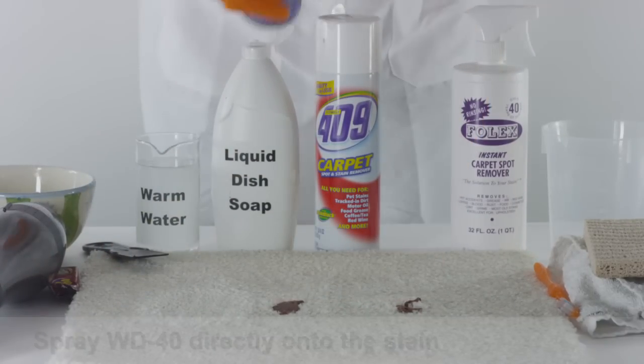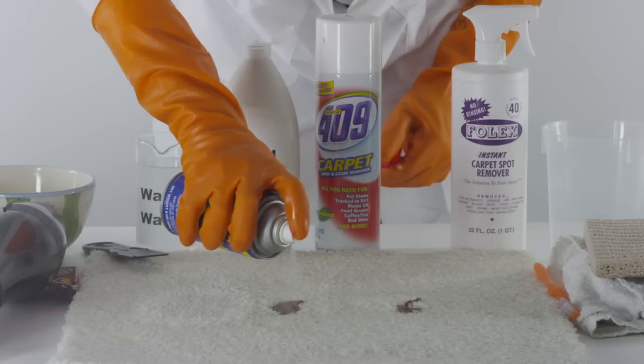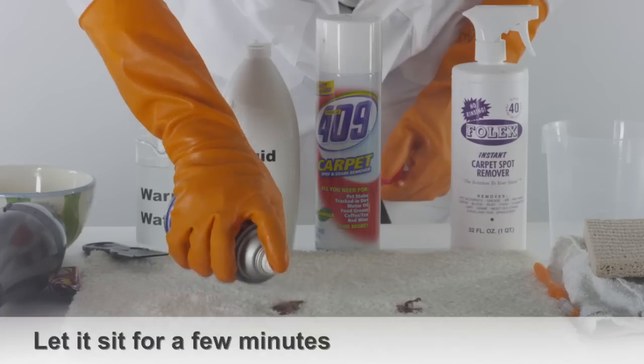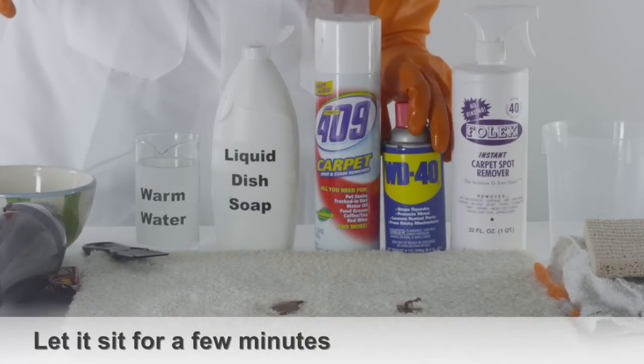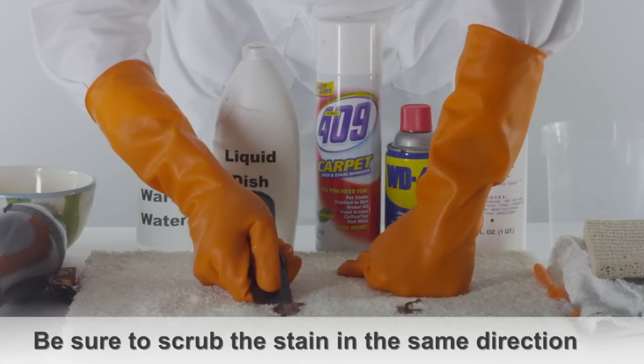Another method is to spray a generous amount of WD-40 directly onto the gum stain. After applying the WD-40, let the stain sit for a few minutes. Use a brush to remove the stain, scrubbing the gum stain in the same direction.